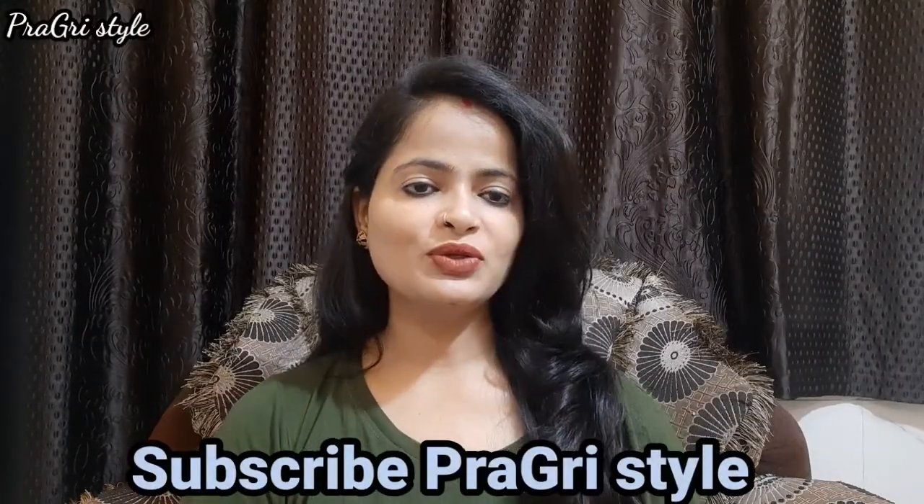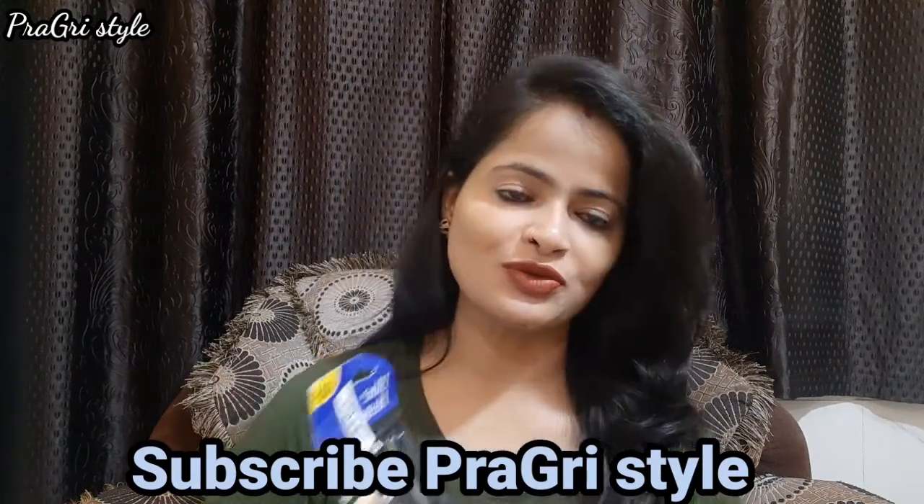Hello everyone, this is Mamta Jadon and welcome to my channel, Progress Style. In today's video, I am going to share with you a Blue Heaven Kajal review.